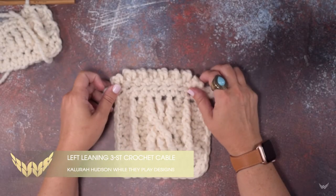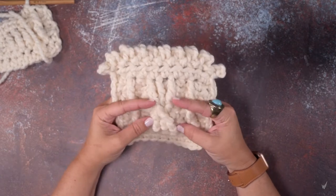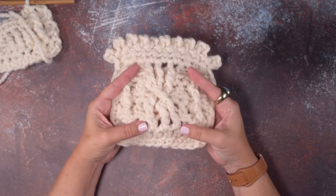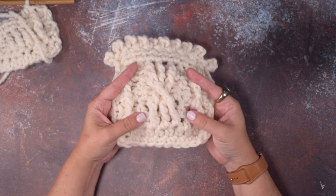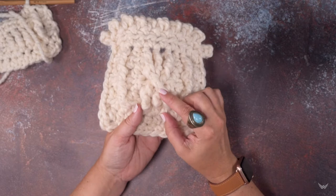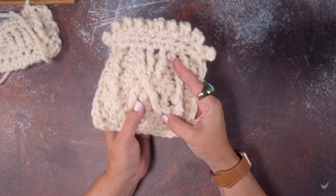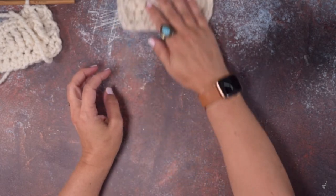Hi guys, this is Clara Hudson of While They Play Designs and in today's video I'm going to be showing you how to create a three stitch left-leaning cable for crochet. As you can see, we've got three stitches in this cable and the first stitch is twisted to the left over those two stitches. So I'm going to show you how to create that.